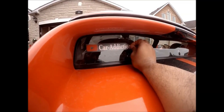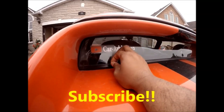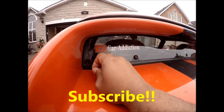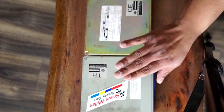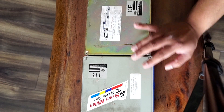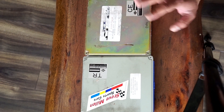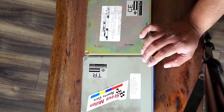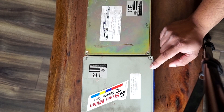Stay tuned. I'll be giving away Car Addiction window stickers to one lucky subscriber, so please hit the subscribe button right away. First up: the one on the left is the Jim Wulff Technology ECU and the one on the right is the Z1 Motorsports ECU. The major difference between the two is this one is for a manual and this one is for an automatic transmission.